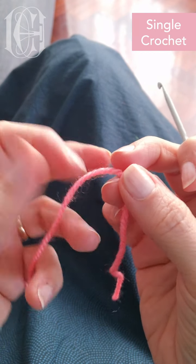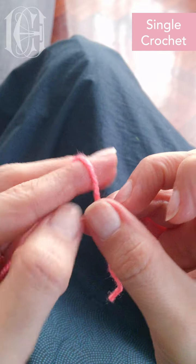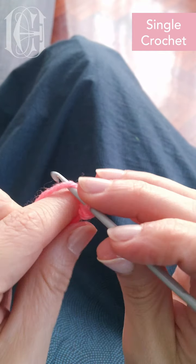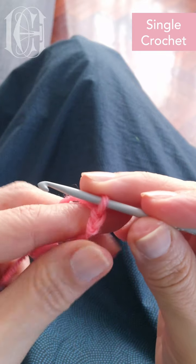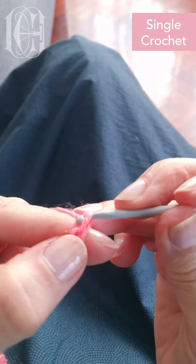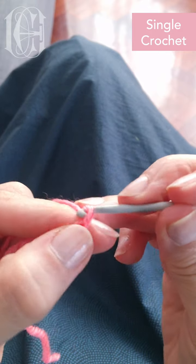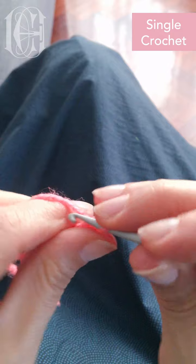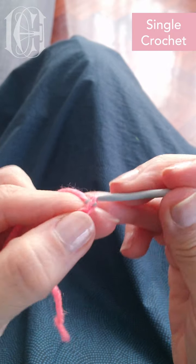Before I start I need to have a base of chain stitch, so I'm gonna quickly do my chain stitch. If you don't know how to do this, go to the previous video and see how this is done. So I make a few, like 5cm length or so.